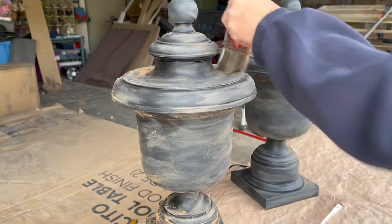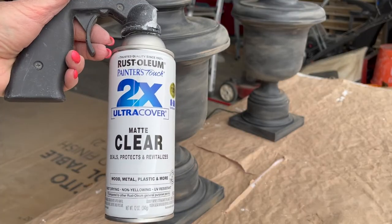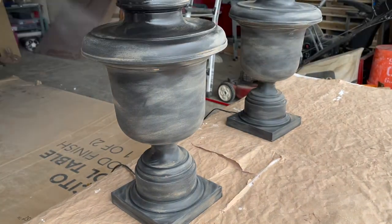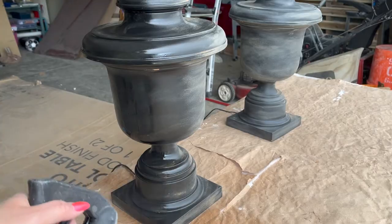However, we felt like the dirt would rub off eventually, so we thought we should apply a sealer. But when we did that you can see here that it took all of that dirt effect away — it just made it really shiny and it looked like we had just painted it.